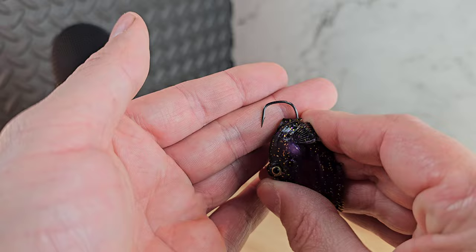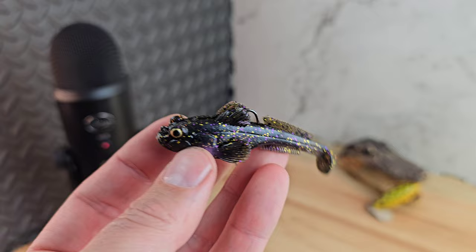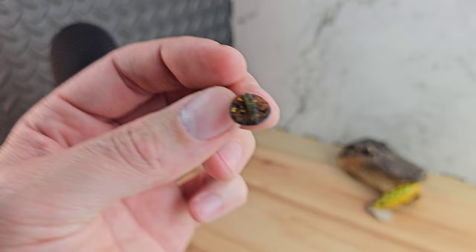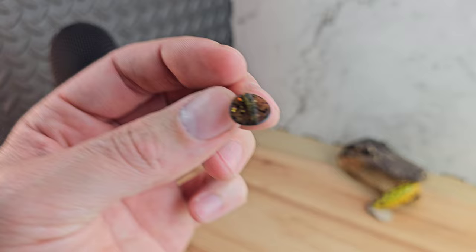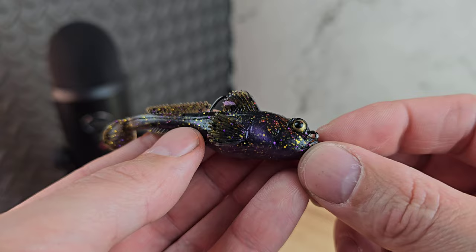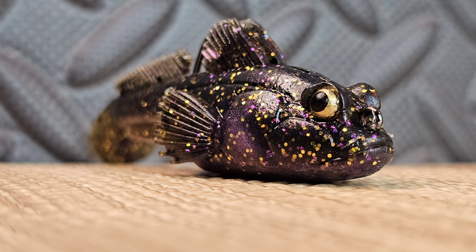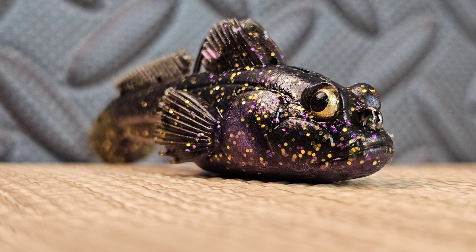It's a very boxy-looking hook — it's going to trap their lip in there. This bait comes in three different sizes: three-eighths ounce, half ounce, and three-quarter ounce. It has a round tail to create subtle, natural action — nothing too crazy, just natural. That purple really pops, this one looks really good. We even got some lip detail. Very impressive — that is the first thing we got from Tackle Warehouse at $5.99.